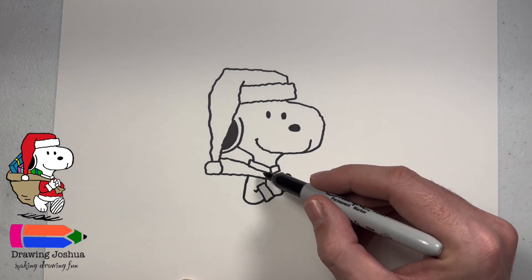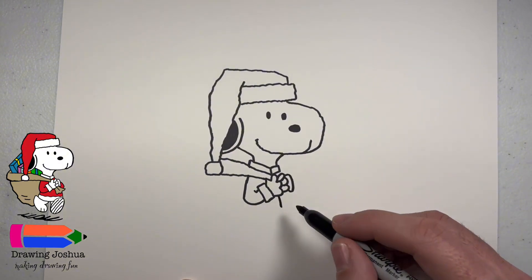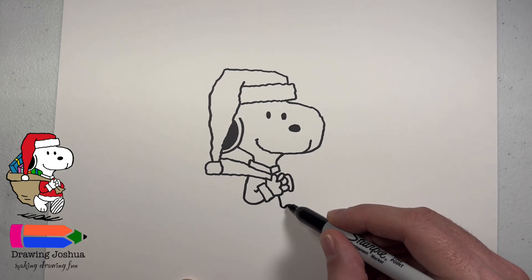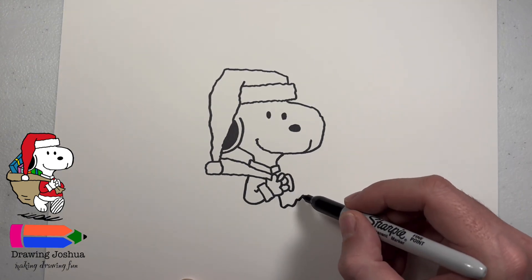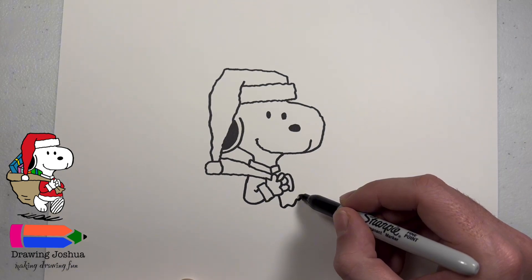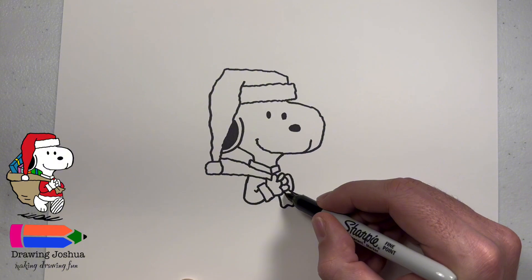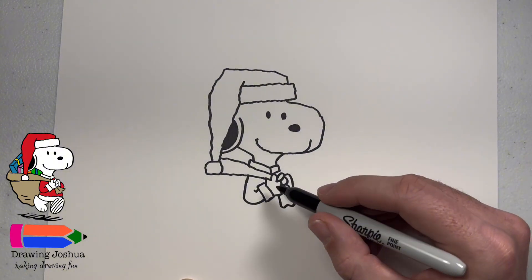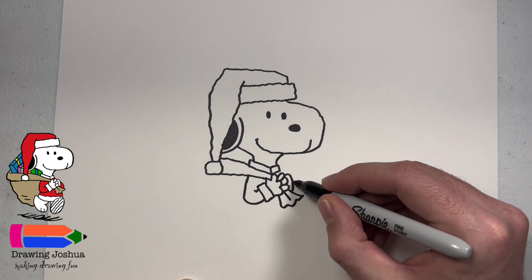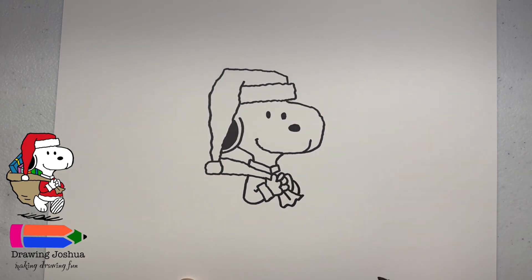To make it look like the bag is coming out of his hands from the side here, we're going to go down and do some squiggly lines, and then we're just going to connect this back to his other hand. Then we'll go ahead and just put a line in the middle — that way it kind of looks like a crease. Then to draw his other elbow, we're going to start here and do a curved line that comes down.